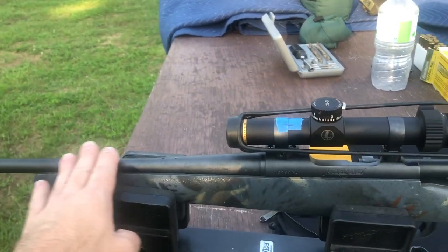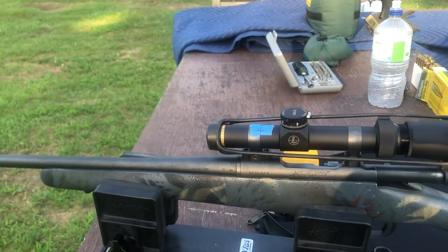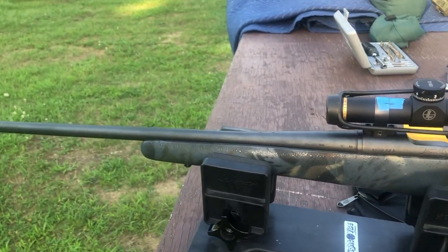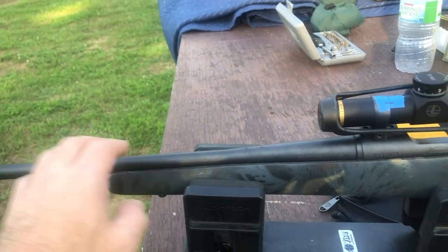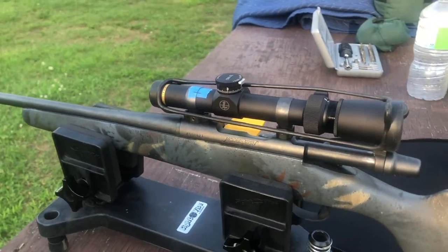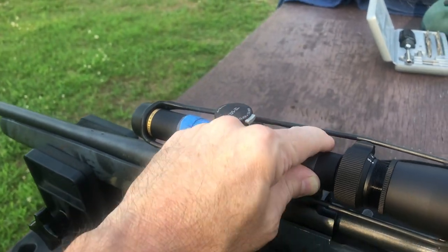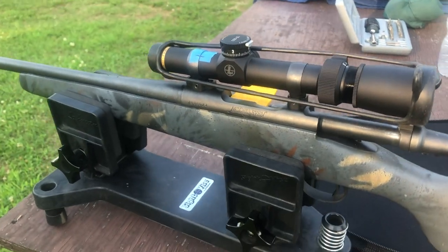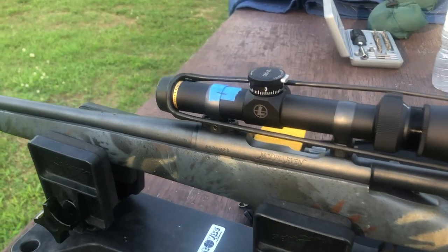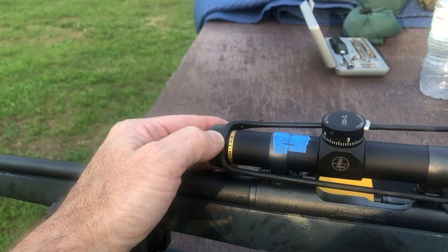This is one of the ones that's got the more parkerized finish, like the mountain rifle type. The sights were taken off of it already, and it had these bases on it already with single-piece rings. I don't know if they're ConeTrol, K&S, or one of the others. I did manage to mount this new scope on there — I picked up this Leupold VX3 HD 1.5 to 5x20.